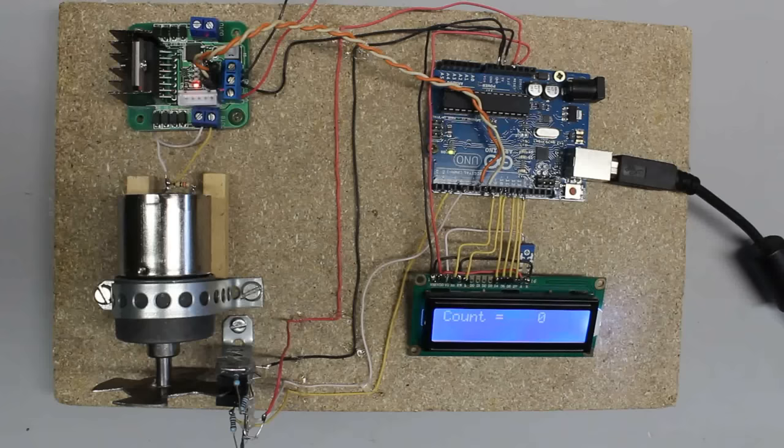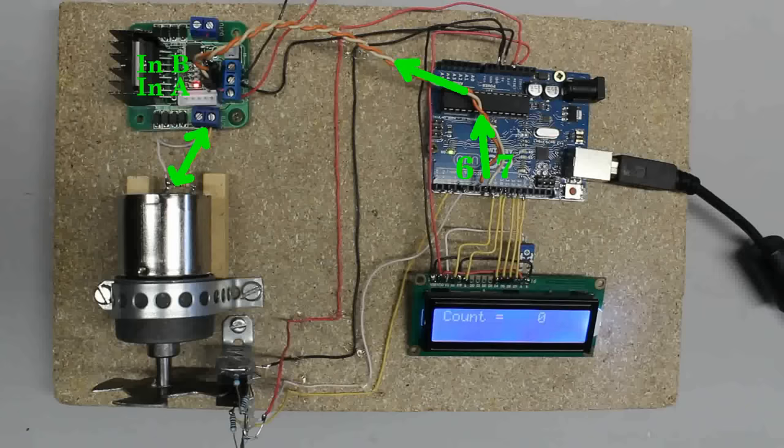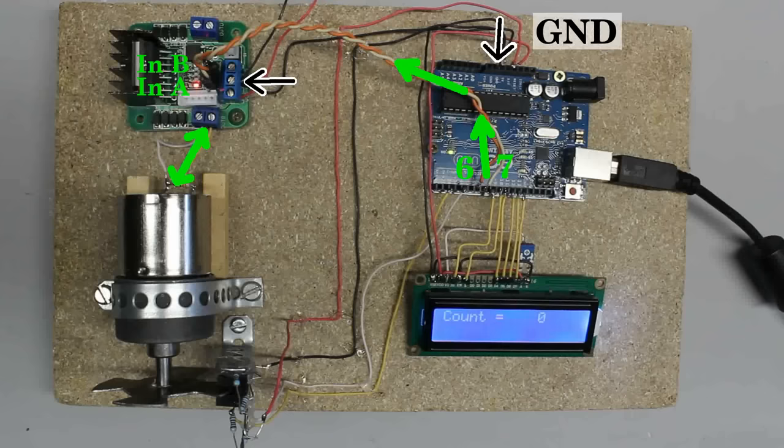Let's attach the sensor disc to the output shaft of a geared motor. The motor is connected to the output terminals of an H-bridge. That H-bridge can be controlled by the Arduino using two of the four input pins of the double H-bridge shown here. The inputs of the H-bridge have to be connected to two output pins of the microcontroller. Ground — the negative terminal of the H-bridge — has to be joined with the ground pin of the Arduino.